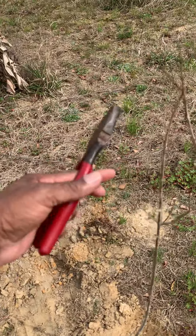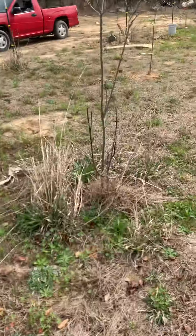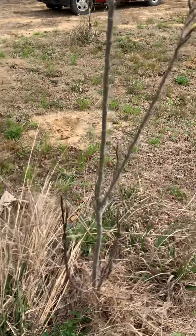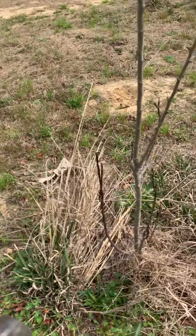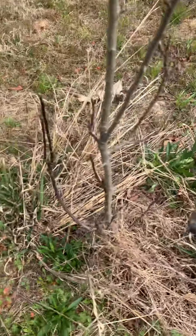Here is a plum tree that I planted — this is a Burbank plum tree, just planted it. Here is a golden delicious apple tree; I've got to trim it down as well.